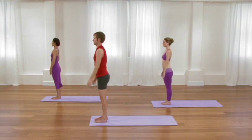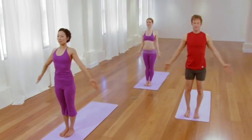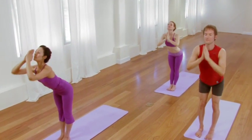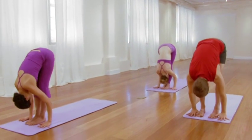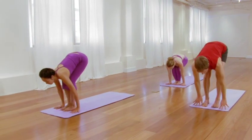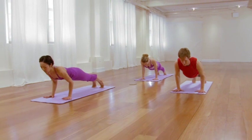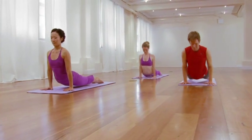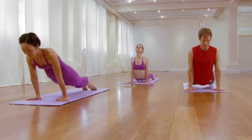Fold the palms. Another cycle of sun salutations. Inhale, sweep the arms up. Exhale, bow over the legs — standing forward bend. Inhale, lift the chest, draw the heart forward. Exhale, step or hop to plank, then lower slowly to chaturanga. Inhale, lift the chest, firm the legs, up dog. Exhale, downward facing dog.